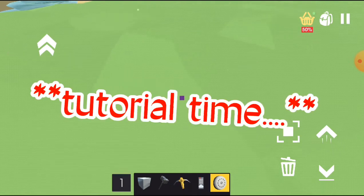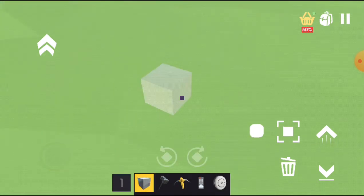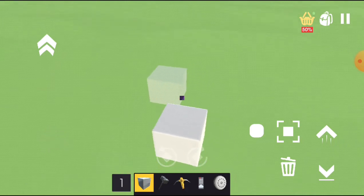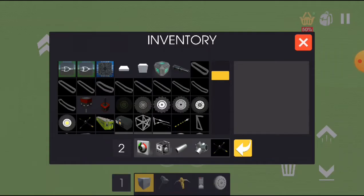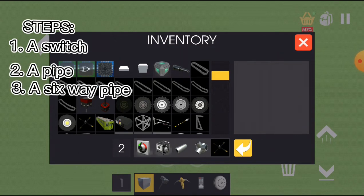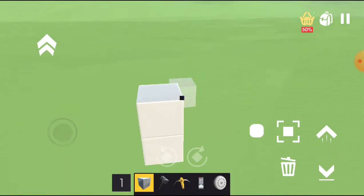So I guess why not do it — I ran out of video ideas anyway. So to start off you must get a switch, a pipe, a six-way small pipe, a propeller, bearings, and blocks.